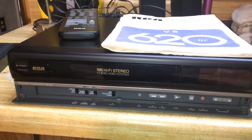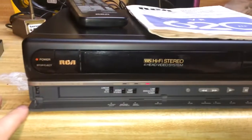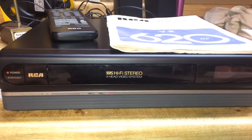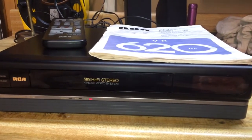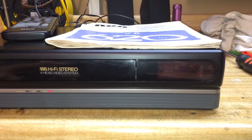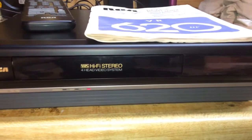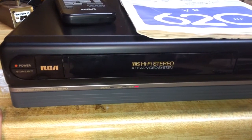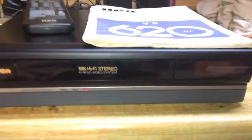I bought it at Best Buy, and at the time it was kind of difficult to find a high-quality HiFi Stereo VCR. Gone were the days of those machines that had individual volume controls on the front for your audio input and all the extra cool features I wanted on a VCR, but they just didn't have them anymore. So this was the next best thing.